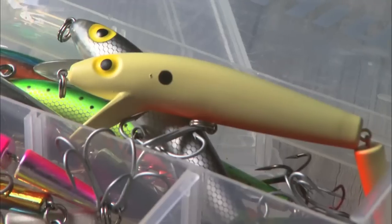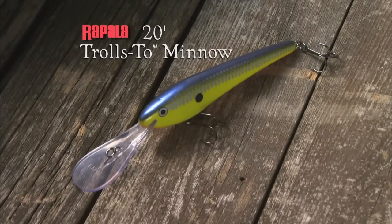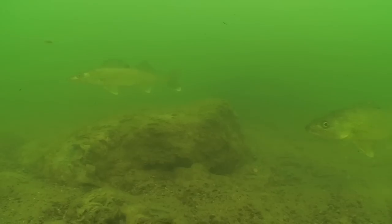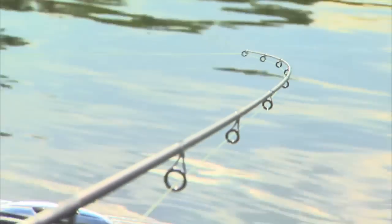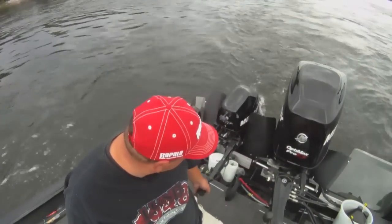A wide array of crankbaits can be used for walleyes depending on the depth of water and technique. Today, we're using two key trolling baits: a 20-foot Trolls 2 minnow and a 20-foot deep tail dancer. Both of these long-billed baits have a wide vibration pattern and are amazingly snag-resistant. We're really trolling with oversized baits in shallow water — we've been catching a lot of fish in the 5 to 12-foot range. These deep diving baits minimize the amount of line you need out, giving you better lure control. This tactic is a real precision trolling technique.